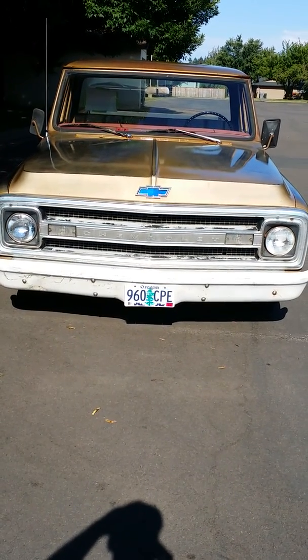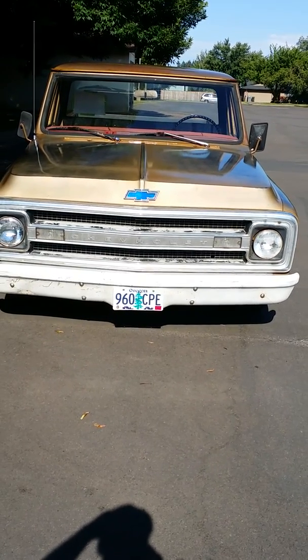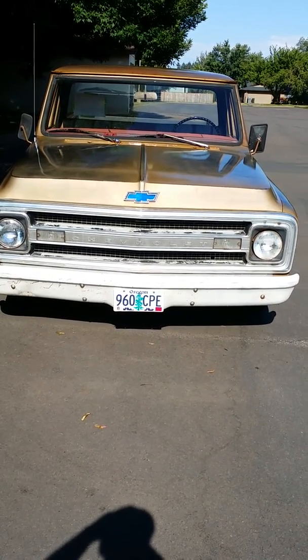What I have is a 69 C10 pickup going on eBay. It was originally a long bed but we shortened it up. I just want to do a little walk around the truck.